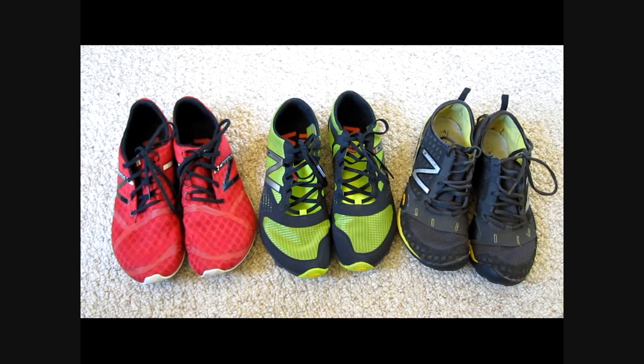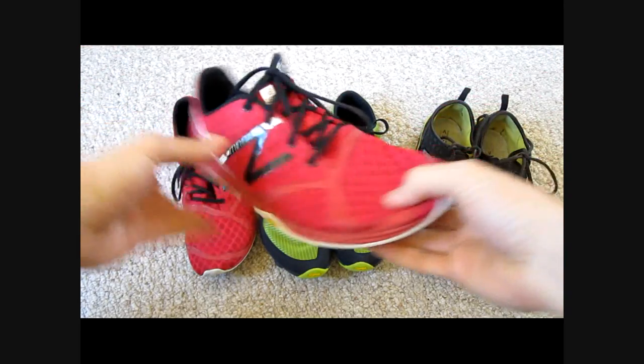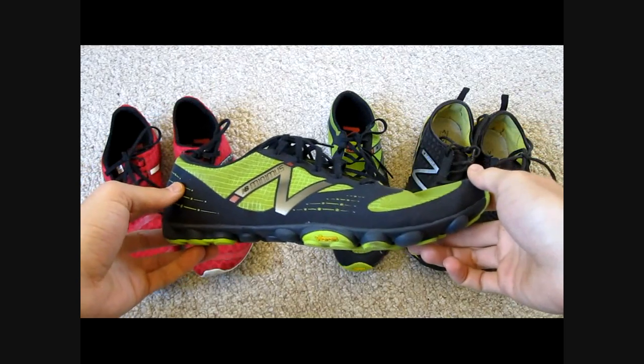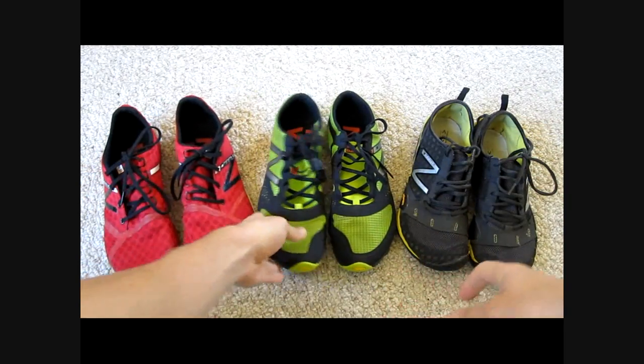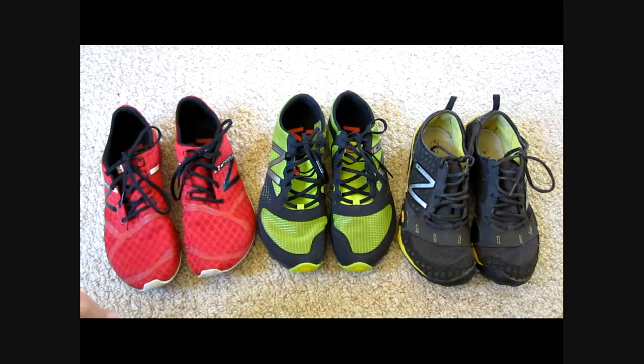Zero meaning zero heel drop. First here we have the Minimus Road shoe in red. Next up are the new Trail Zeros. And finally, last year's Minimus Trail that we're all familiar with.